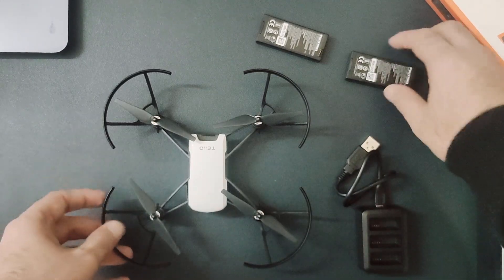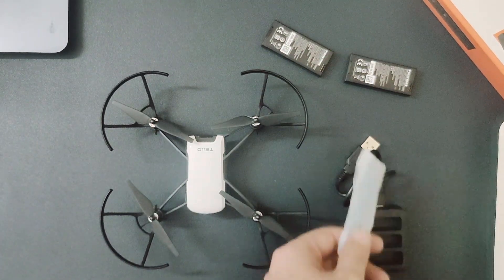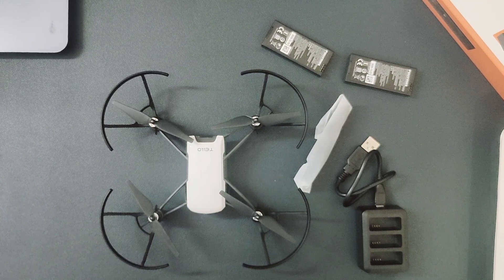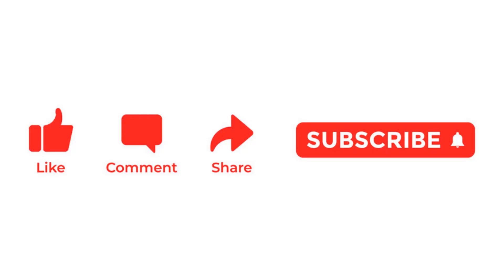So these are the things you'll get inside the box. Along with that there is this extra propeller. I'll share all the details of where I bought this combo. In the next video we will understand how you can connect your Tello drone with the Tello mobile app and use that app to fly your drone. Thanks for watching — I hope you liked the video. Make sure to subscribe to the channel for updates on our upcoming videos.